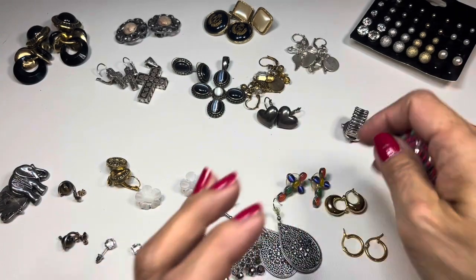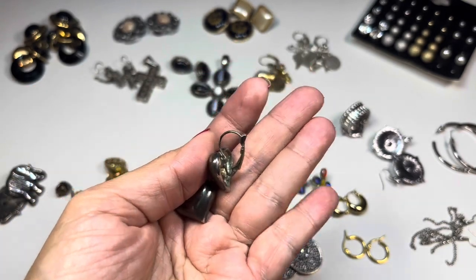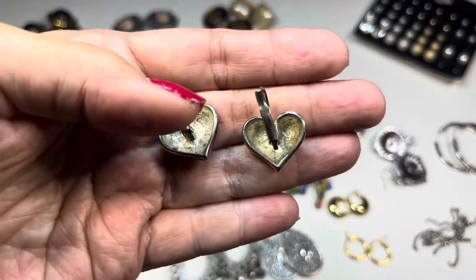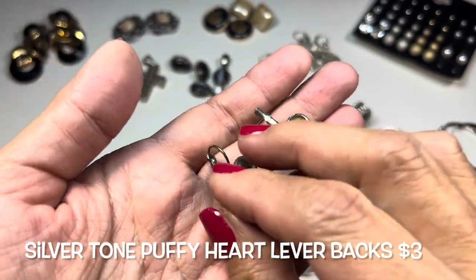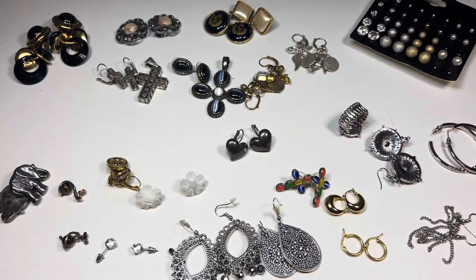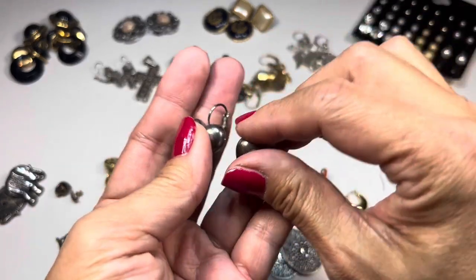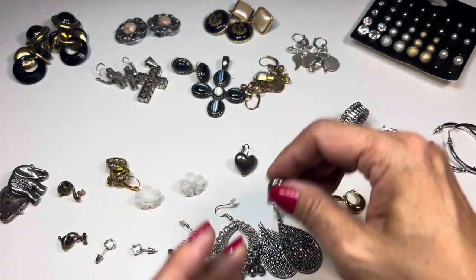Next up, these are puffy heart lever-back earrings. They do show a little wear and are slightly on the heavier side, not super heavy. They are magnetic, but they're really nice — and I actually like them even though I don't usually like hearts or flowers in jewelry.